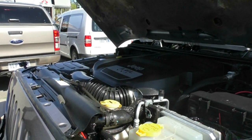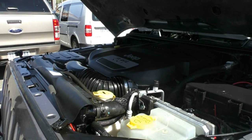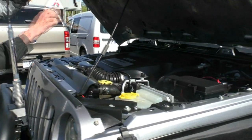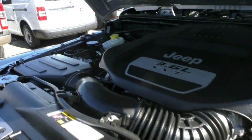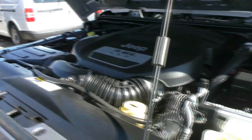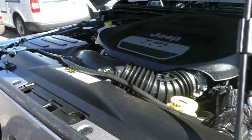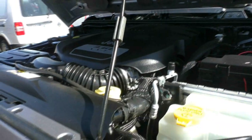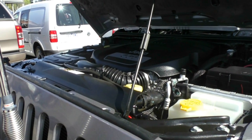As you can see, powered by a 3.6 litre V6 motor. It's certainly going to give us the power that we need when we're off-road or climbing hills. Simply lock that bonnet into place up the top there. The 3.6 litre motor is going to give us 209 kilowatts of power and 347 newton metres of torque. It still delivers fairly good fuel economy though — 11.7 litres combined per 100 kilometres. So it's really going to do everything you want it to do off-road if that's the intention.